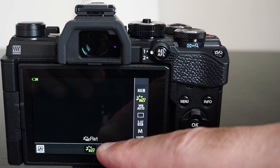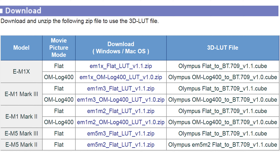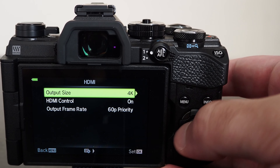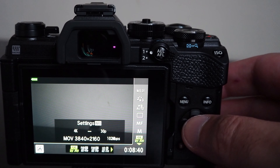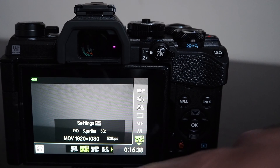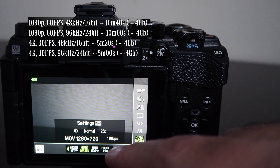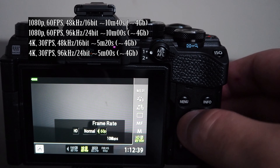The camera has a micro HDMI connector which lets you output a clean video signal at 8-bit color depth and 4:2:2 chroma subsampling. You can choose to use a clean video output signal or include on-screen information for monitoring purposes. If 4K or DCI Cinema 4K is selected, the menu item for changing HDMI output mode is disabled. It doesn't output raw video via HDMI, but you can output the flat movie picture mode and apply a LUT in post-processing for color grading using Blackmagic's DaVinci Resolve — the LUT can be downloaded from the Olympus website. Sound is also recorded via HDMI.